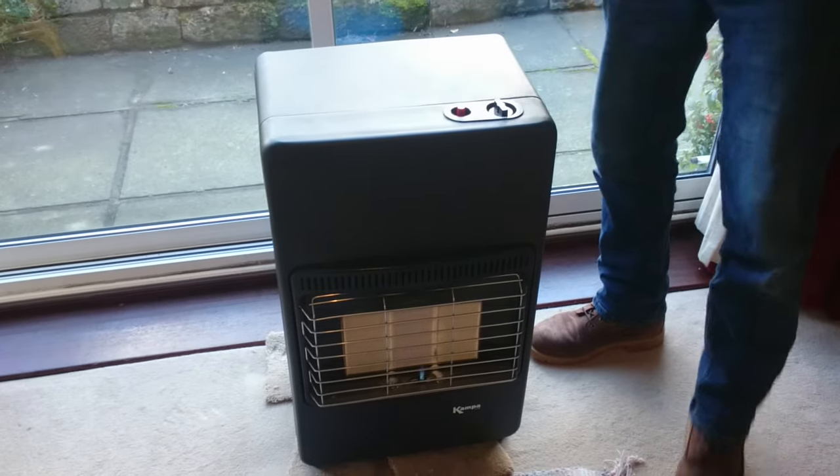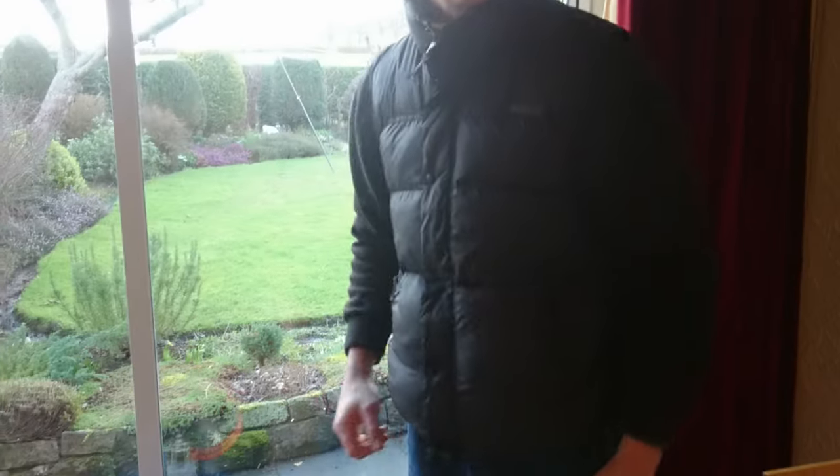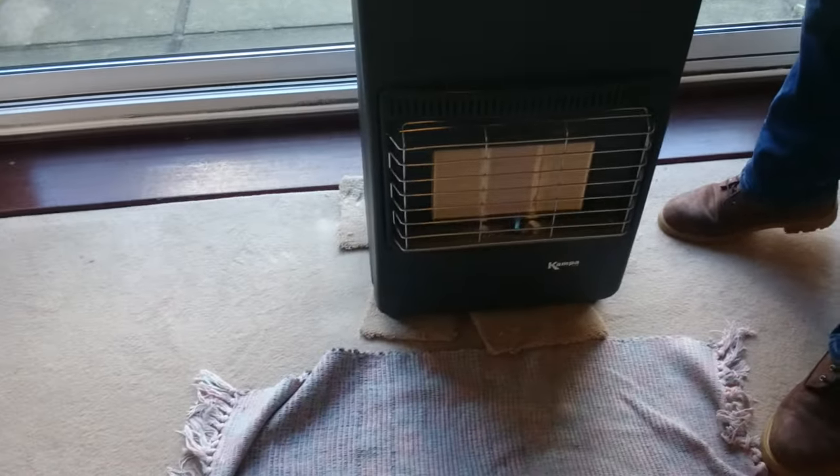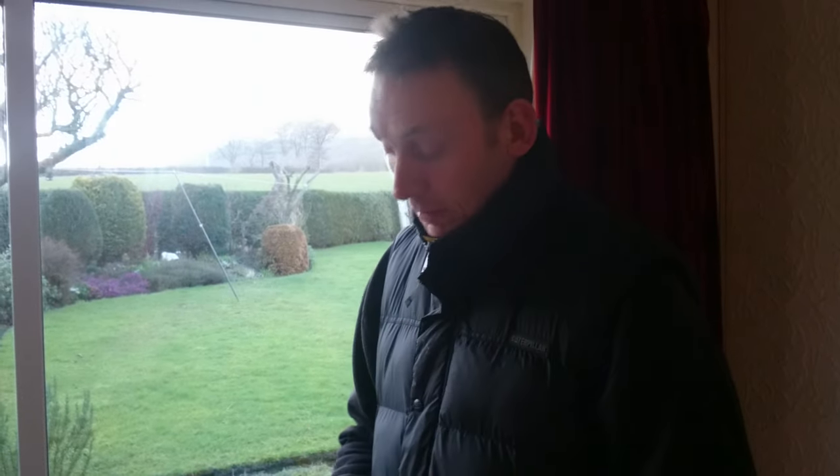And that's it - we didn't kill ourselves either. So that's how to change the gas bottle. A few safety checks: make sure it's all running, let it run through for a minute or so to get the excess gas running through. And that should keep you going nice and warm over the winter months.